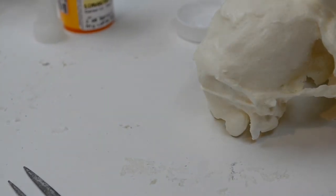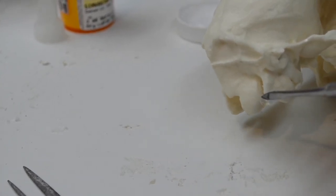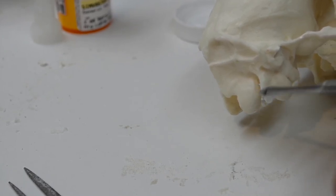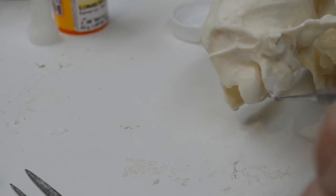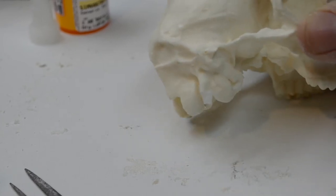I continue adding the thickened CA cement, adding it to the back and bringing it down, blending it to what I've got. If you get a drip, you work with it a little bit.